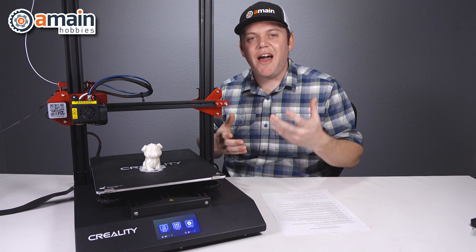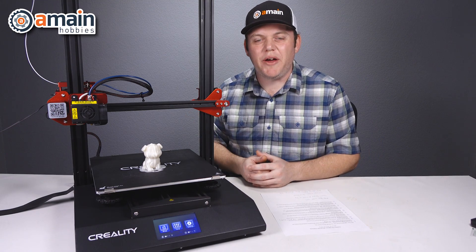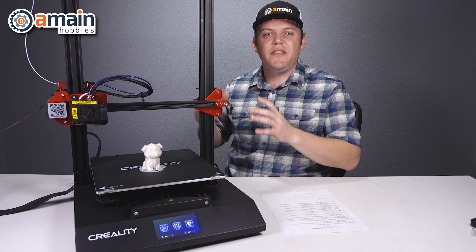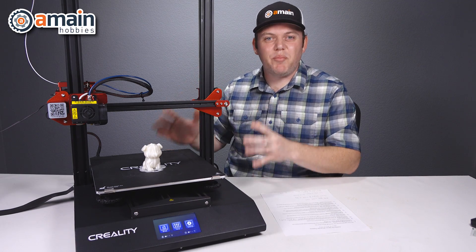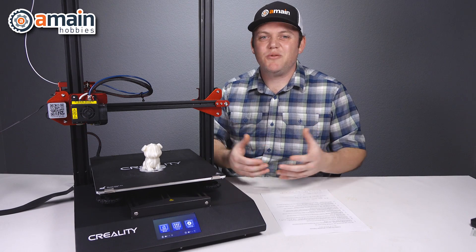Lastly on the 10S Pro, we have our resume print function. If something goes wrong while you're printing — if you lose power or whatnot — the printer will save and pause your project so you can resume it at a later date and you don't lose all your progress.